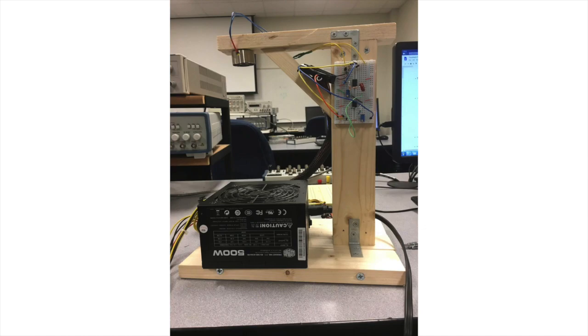In our levitator, the levitated object is attracted by an electromagnet placed above the sphere. The challenge lies in controlling the position and magnetic force so that a small disturbance does not affect the equilibrium position. The magnetic force must be controlled by the current through the electromagnet to overcome gravity and pull the object upward. We decided to accomplish this using a hall sensor to detect the object's distance from the solenoid and an analog circuit to increase or decrease current as a corrective action.